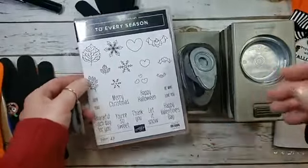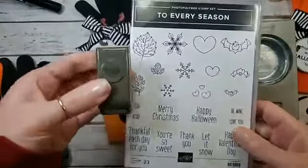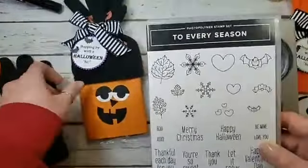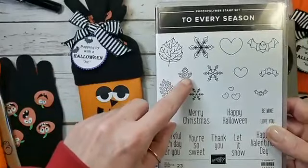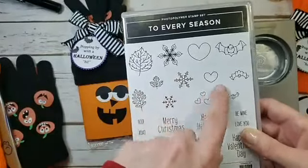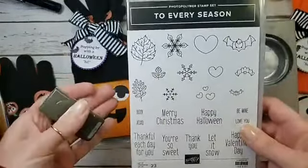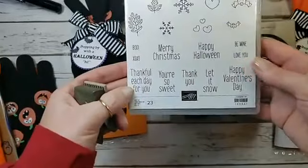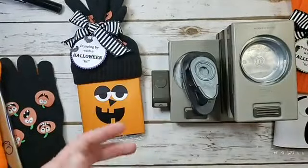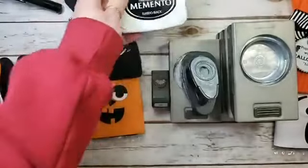The To Every Season bundle has bats and a tiny bat punch — punch that dude out and use them to embellish the tag. For fall there are leaves with a leaf punch, for winter there are snowflakes with a snowflake punch, and for Valentine's there's a heart and heart punch. These little punched bits make awesome embellishments, especially if you craft fair craft or make lots of treats for classrooms. For ink, I've got my Memento Tuxedo Black.